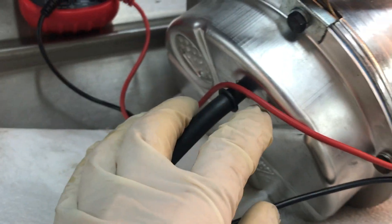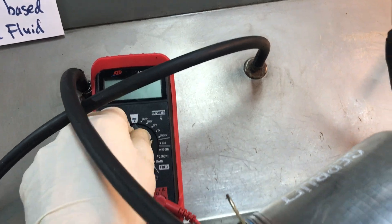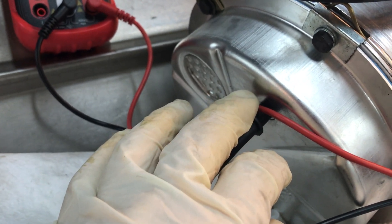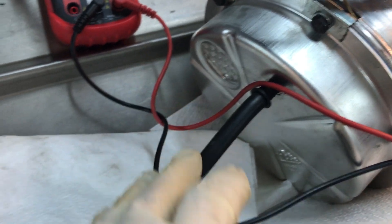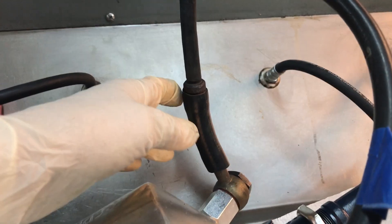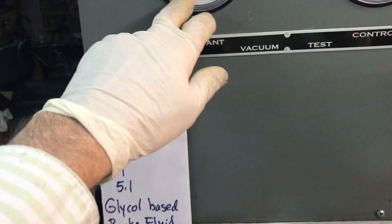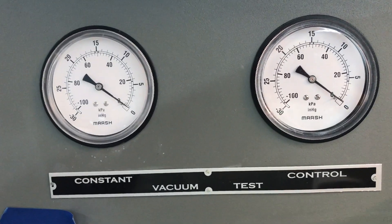I'm going to hit it with the vacuum at the back here. Going over the booster — at the back there's a plug, and here is the test port. This test port is hooked up to this vacuum hose which goes over to my control gauge, and then the main vacuum is hooked up here which goes up to what's called the constant.